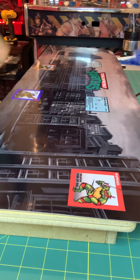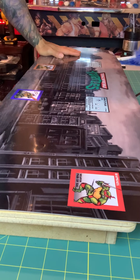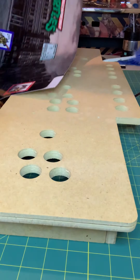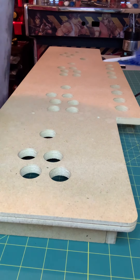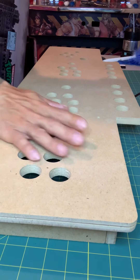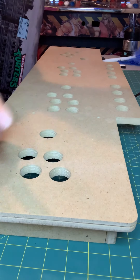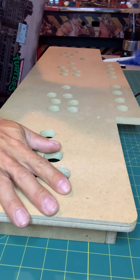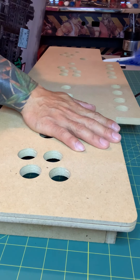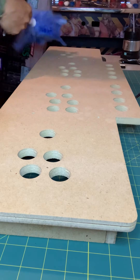Hey guys, today I'm gonna put this CP artwork in this mini tutorial for 3 panels. This is from JC Reno Tosa Arcade — nice, sturdy, good quality.